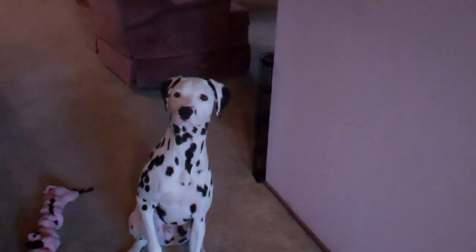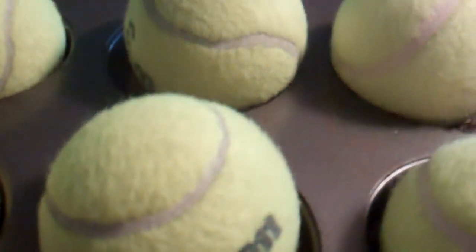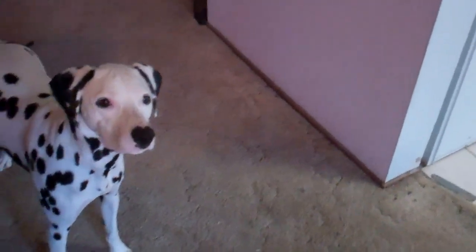Alright, so this is our first shot at the muffin tin thing. Here's a muffin tin and it has six tennis balls and three of them are hiding a treat, and he has to figure out which ones, move the balls, and get the treat. And he's really excited because he saw me get the treats out and he loves balls. So we'll see if he wants to play with tennis balls or if he wants his treats.